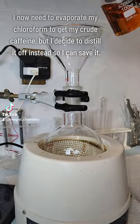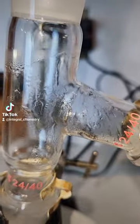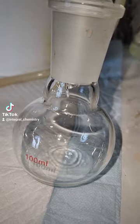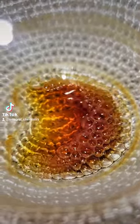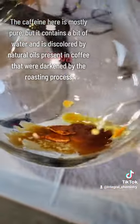I now need to evaporate my chloroform to get my crude caffeine, but I decide to distill it off instead so I can save it, because chloroform is kind of annoying to make and I don't really want to waste it. A rotary evaporator would be ideal here, but a core focus of this channel is to make chemistry as accessible as possible, and a rotary evaporator is not a very accessible piece of equipment — while all my glassware here was a couple hundred dollars, a rotary evaporator would be a couple thousand.